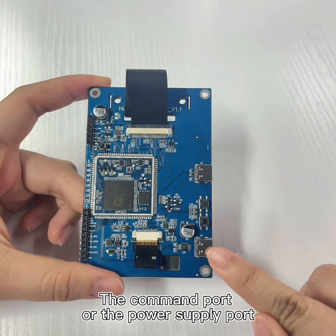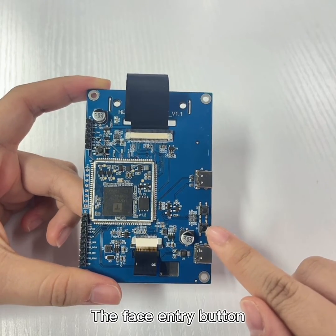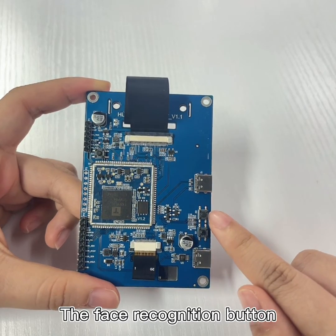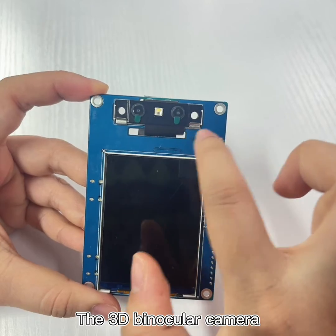This is the common port, or the power supply port. Here is the face entry button, the face recognition button, the display screen, and the 3D binocular camera.